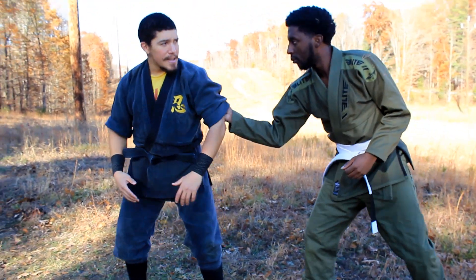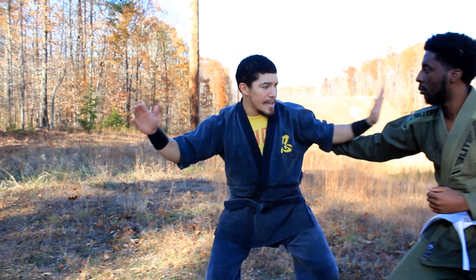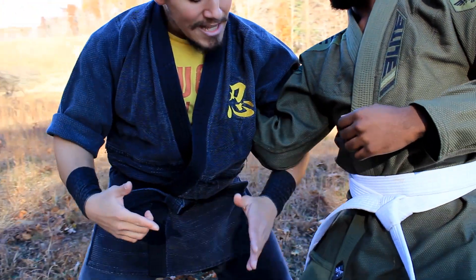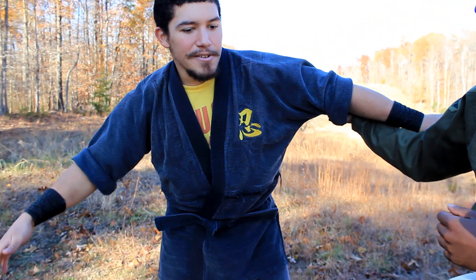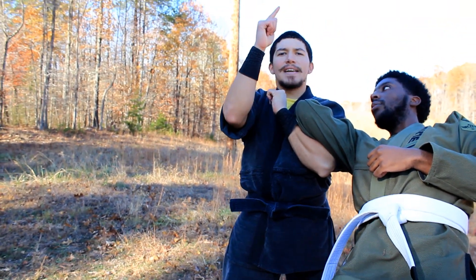He grabs my sleeve. From here, I raise my hands up, shoot them in, and move simultaneously — so it's up, step in. This causes his elbow to bend. From here, my arm scoops down along his elbow, claps together. Note that I drop my hips as I go to do this. Boom — and then I stand up almost like an attention position and bring my hands up.